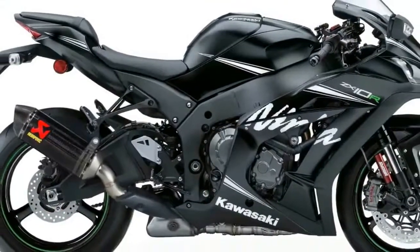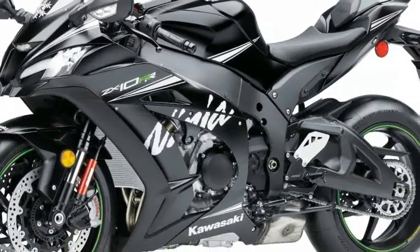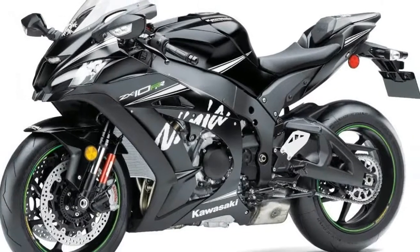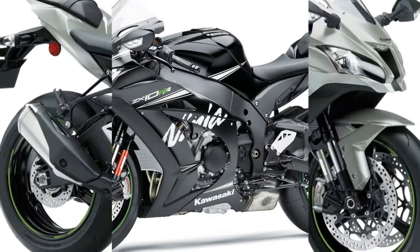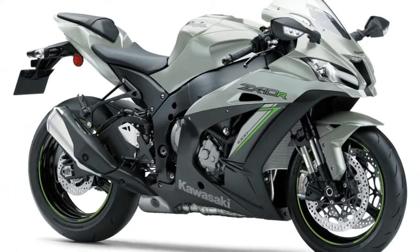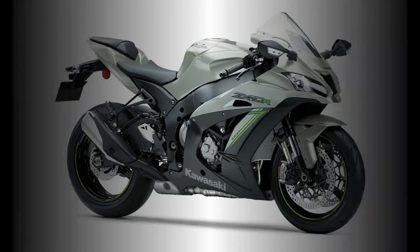Electronic suspension, jointly developed with Showa, adds electronically controlled damping to the high-spec Balance Free Front Fork and BFRC-lite Balance Free Rear Cushion rear shock equipped on the Ninja ZX-10R. The semi-active system adapts to road and riding conditions in real-time, providing the ideal amount of damping, combining advanced race development.